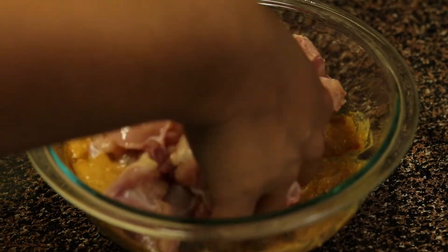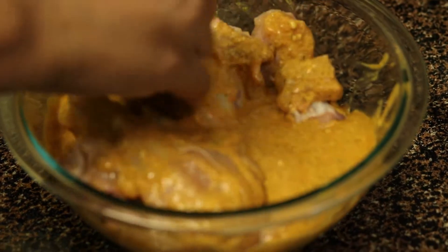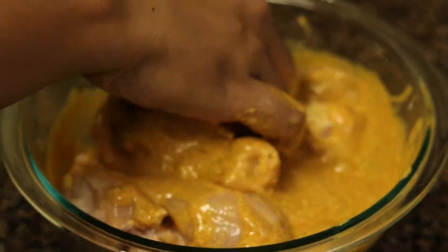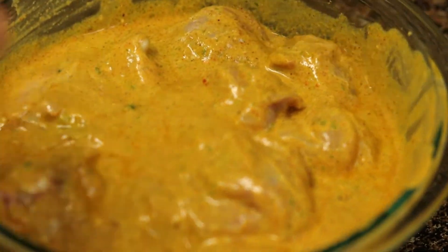Add the chicken to the masala and rub it nicely so that masala is evenly coated to each and every chicken piece. Now I will store this in the refrigerator for the whole night, and the next day I will prepare the biryani.